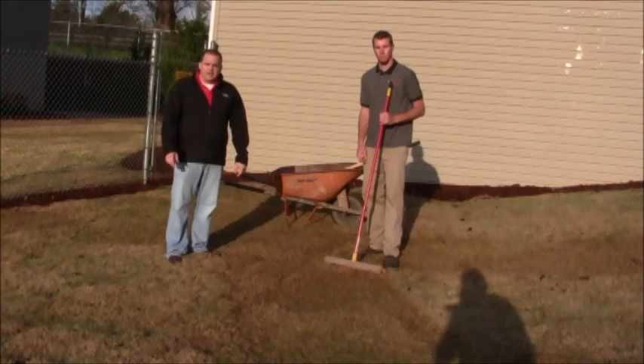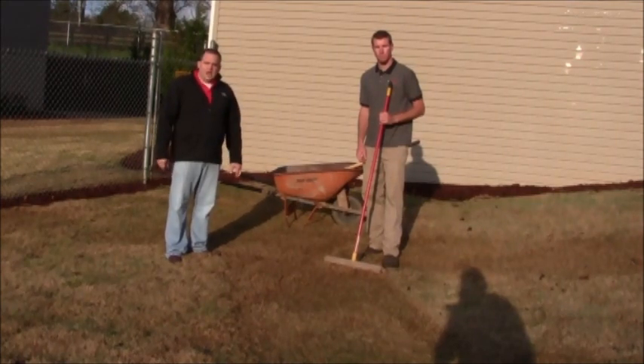Thanks again for watching Bennett Landscape's video on how to scalp, how to core aerate, and how to top dress your lawn for the spring season. Thanks very much — we appreciate your business.